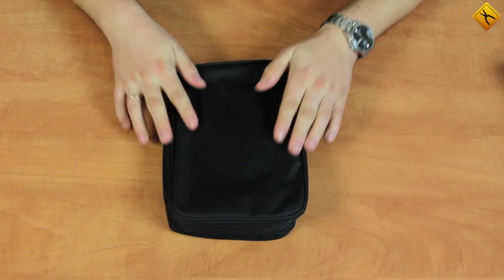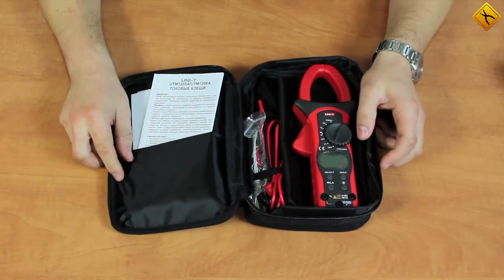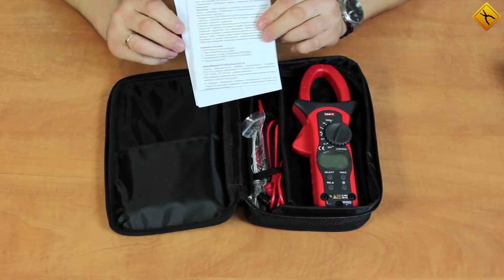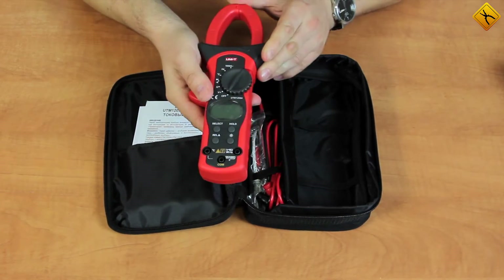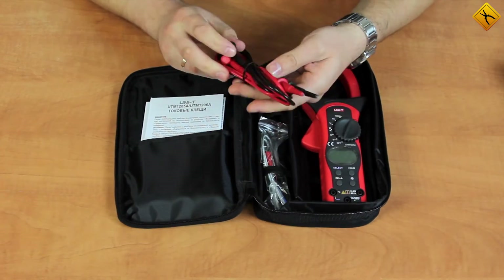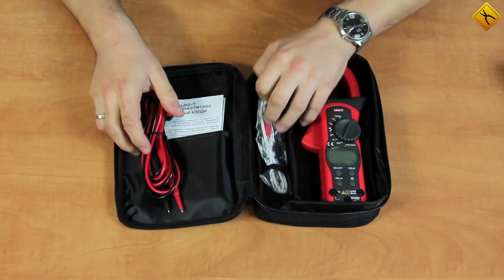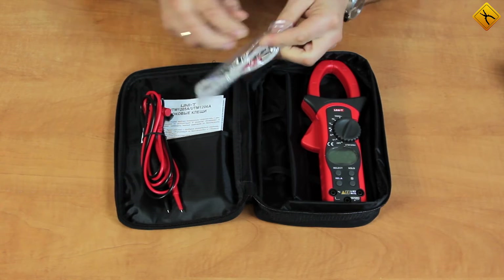Clamps are stored in a bag like this. There is an instruction manual, clamp meter, test lead, and a point contact temperature probe inside.